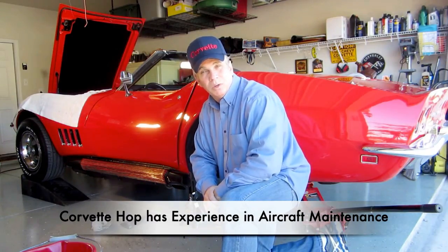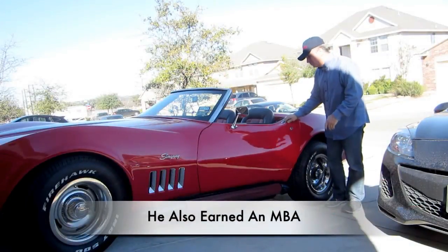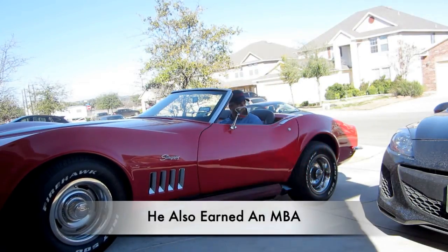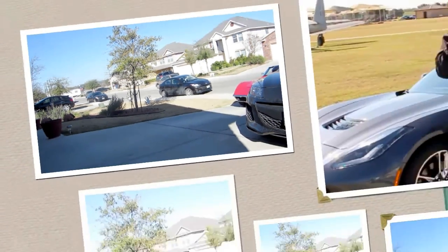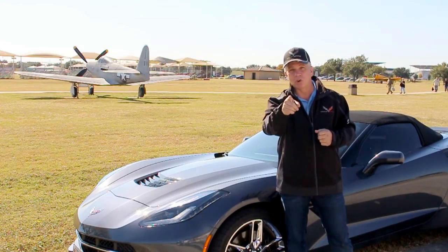There you go. The gravity bleed process is now complete. We'll go ahead and put the wheels on, lower the jack, and let it roll. Keep those cars on the road.